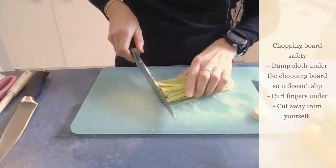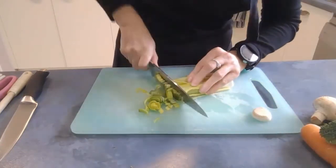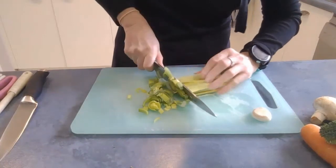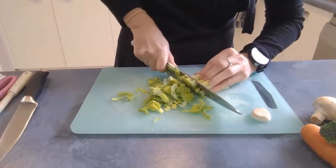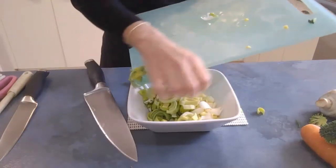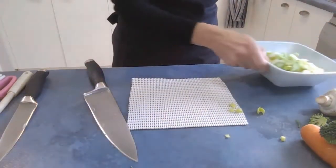Now that it's washed I'm just going to slice it through like this all the way to the end, then place it all into a bowl and set that aside.